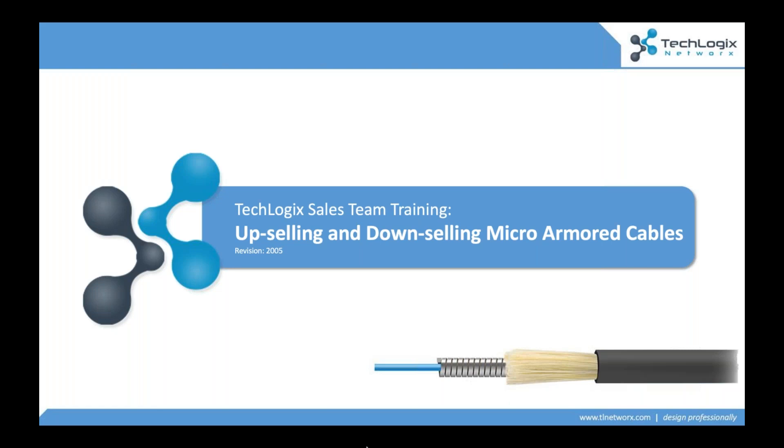Today, we're going to be looking at micro-armored cable technology. I usually liken this to Velcro — if you remember how Velcro came around, it was a military technology, NASA used it, and then it was really brought into the consumer world. We use it every day. Micro-armored technology has really taken a similar path. This was originally a government technology for tactical cables. How do we make a fiber optic, a fully armored cable, really pliable and easy to use in the field? We do it with the technology that we'll look at today.